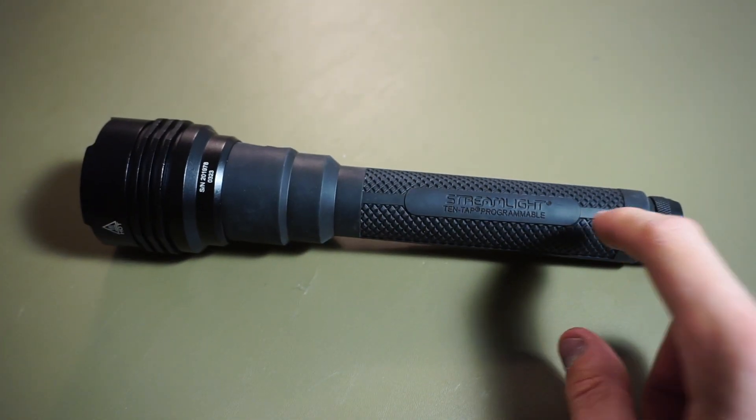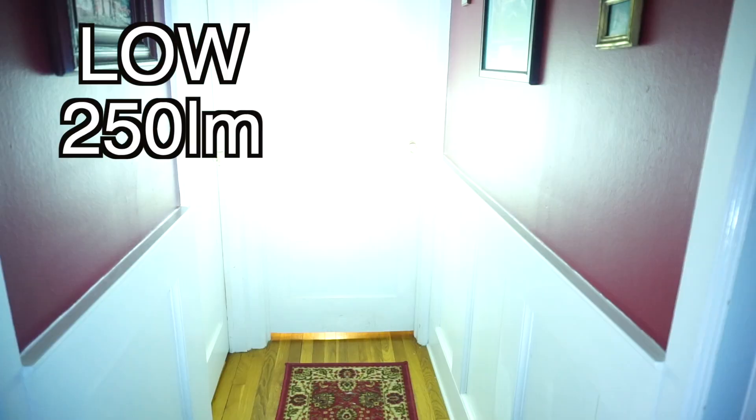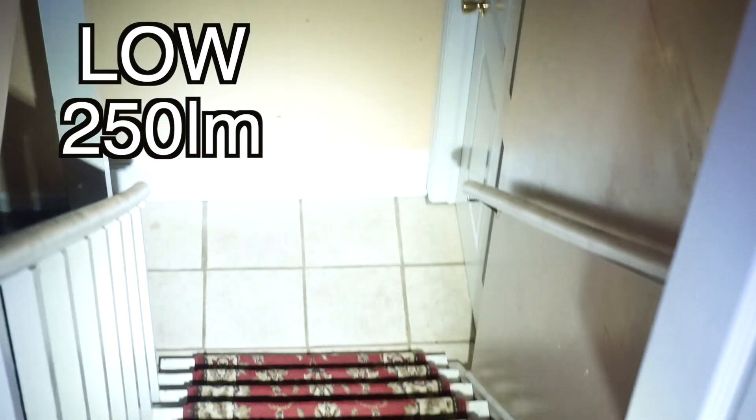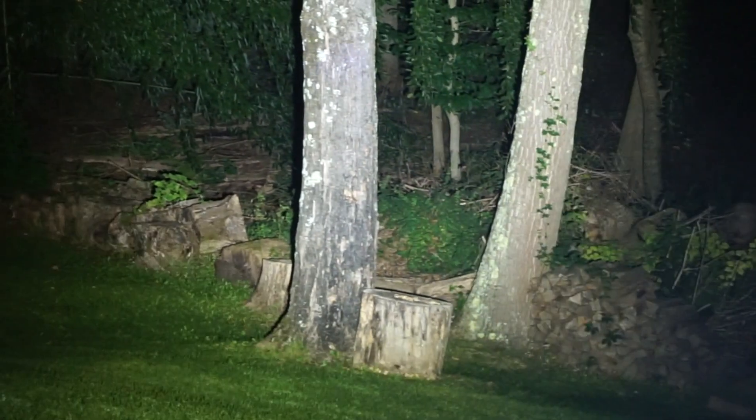I wouldn't necessarily recommend this light for indoor use unless you're in a very large warehouse or something like that. If you're inside, it'd probably be wise to have it set to the third mode where you have low first, because 250 lumens is plenty of light and you're not going to blind yourself every time. 3,500 lumens up close is a little too bright, especially in smaller rooms. Where this light really shines — pun intended — is outside. You can light up the whole woods if you're searching for stuff, lighting up whole yards.